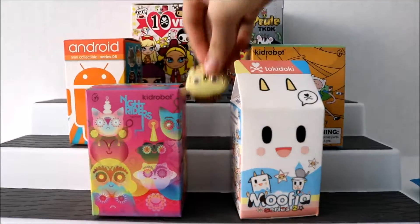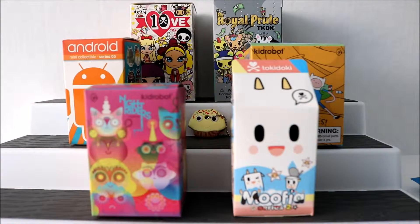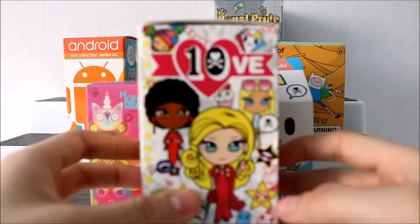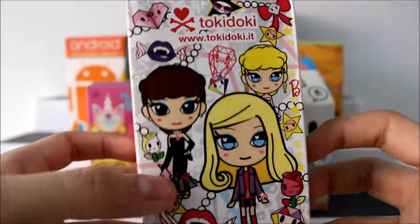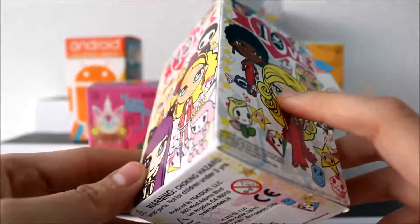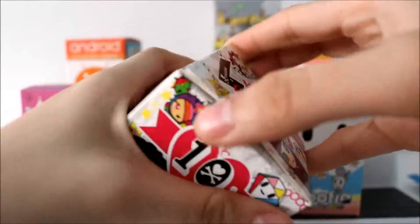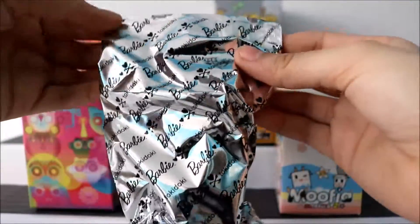I'll start from here and work my way down to the Mufia Series 2. So let's open up the Barbie Tokidoki one. These are ones you're able to collect. When I opened up my other one, I got the girl on the front of the box, so hopefully we don't get the same one — but you never know. I'm really excited to open this. I love the detail — they are really cool.